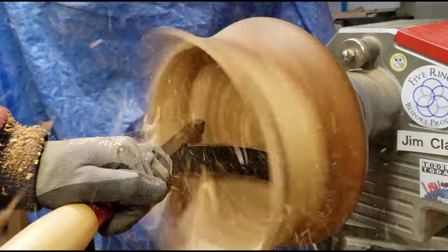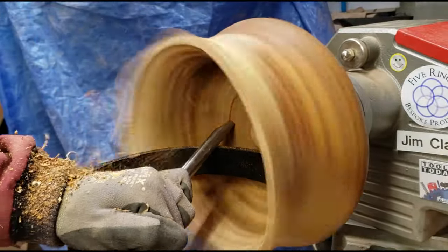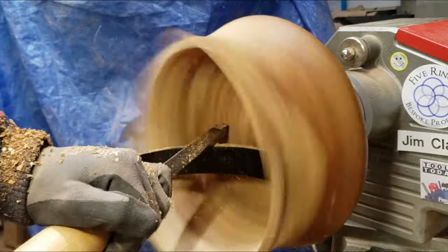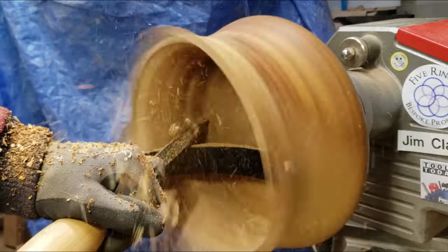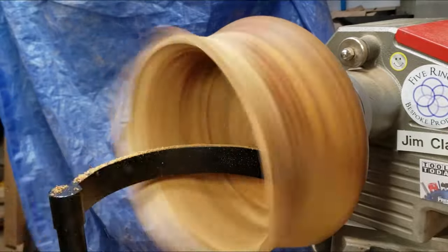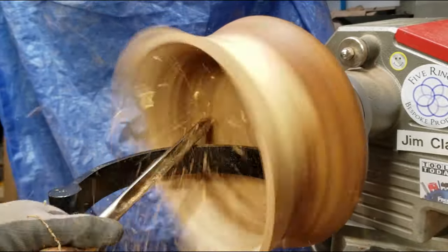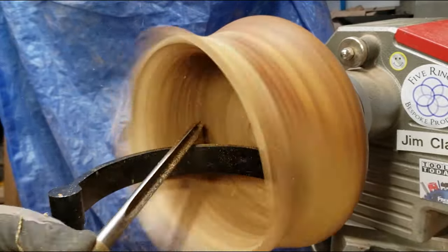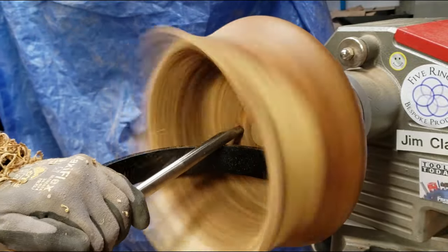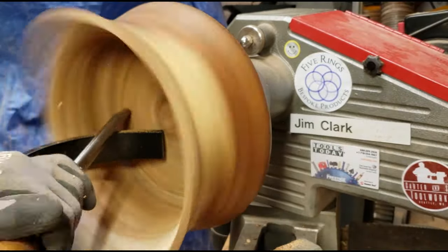Got another small catch right there. Really getting nervous about that area that flares out that I'm having a hard time hollowing — the one I mentioned towards the beginning of the video. I'm keeping my left hand way back away from the bowl and the tool rest because I'm pretty gun-shy at this point, and I don't want it to get trapped in between any of the spinny bits.